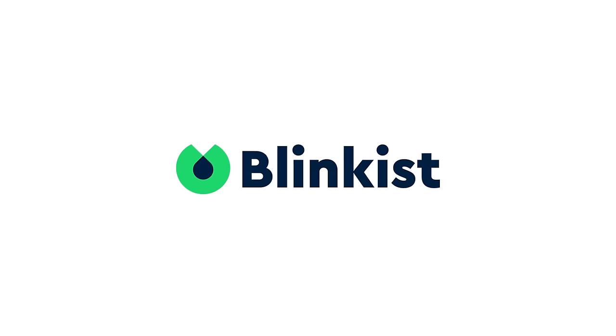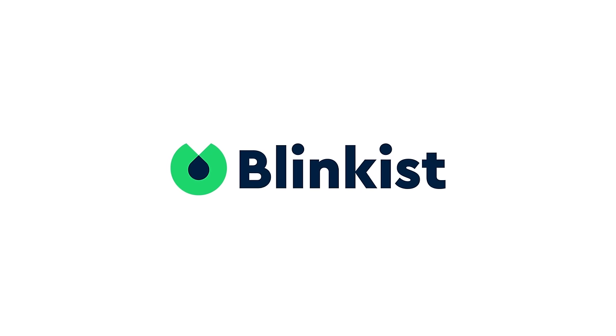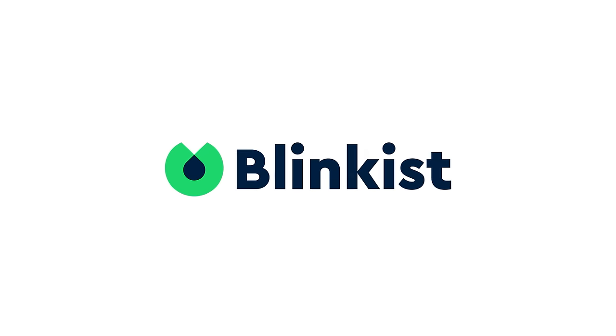This video is sponsored by Blinkist. Understand the most important ideas from a huge range of books in just 15 minutes.